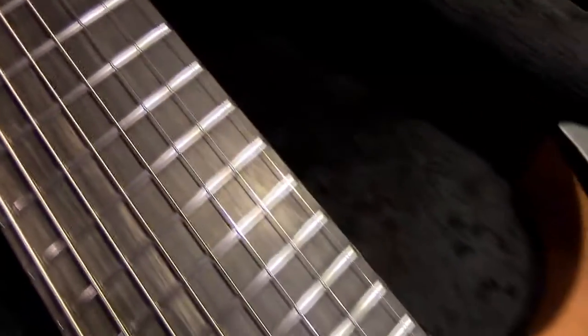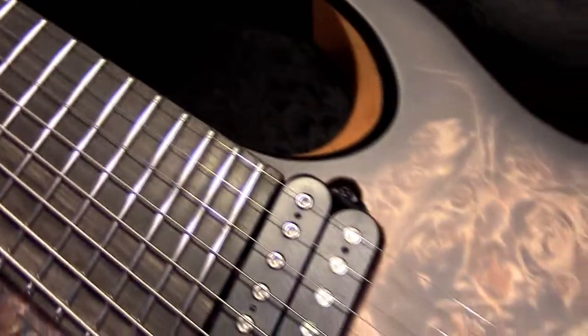Regular straight-up ebony board. Looks good — has a little bit of streaking, which is cool. I like a little bit of character. Stainless steel frets, jumbo of course.